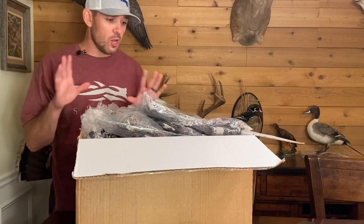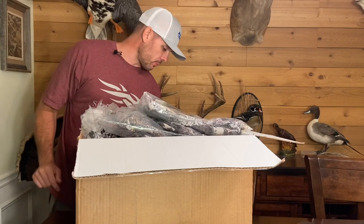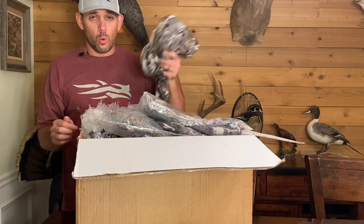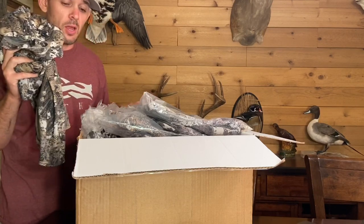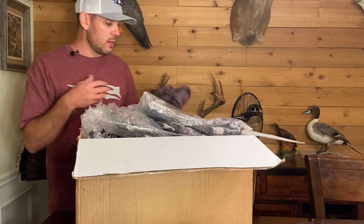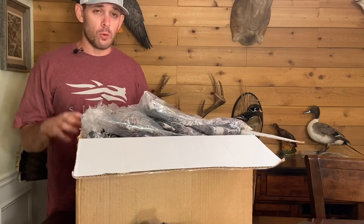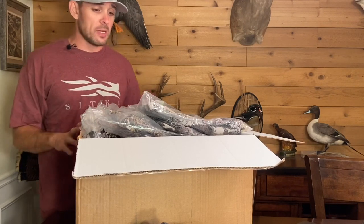First things first — next-to-skin. This person did not purchase these two items; I think they already had them from CamoFire or something like that. But I'm going to put them out because I want them to be in the system. This is the Core Lightweight Hoodie — my go-to for early season as a solo piece, and also always next-to-skin to wick moisture away. Speaking of bottoms, the Core Lightweight Bottoms — I go top and bottom to keep sweat out of my insulation.